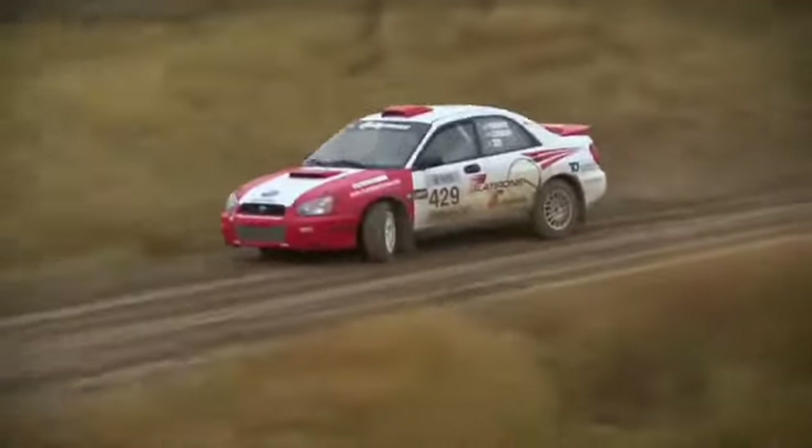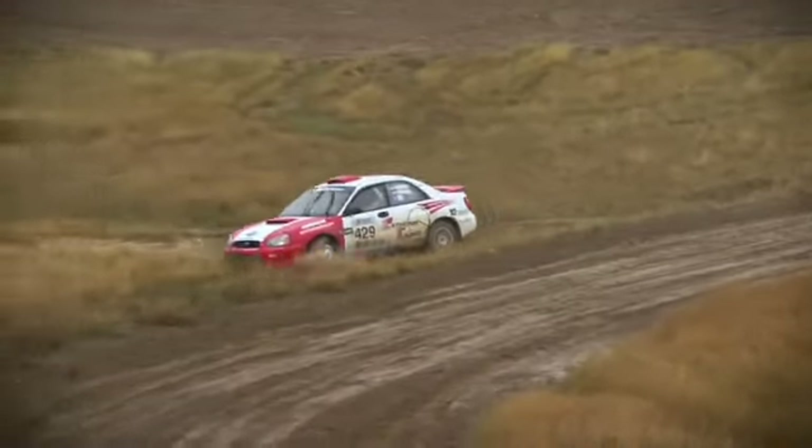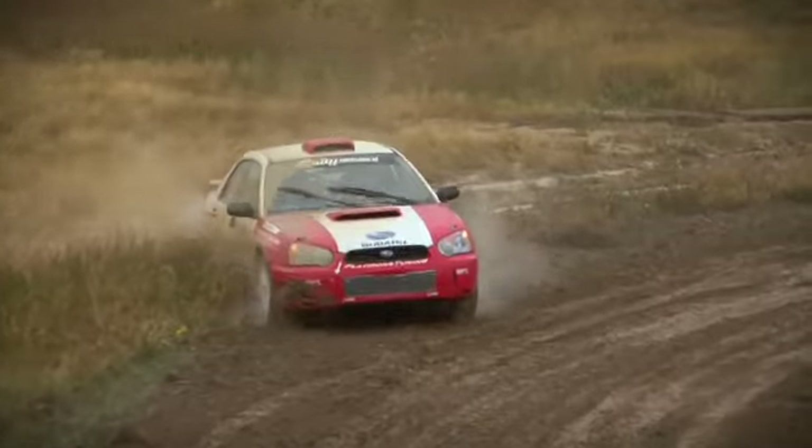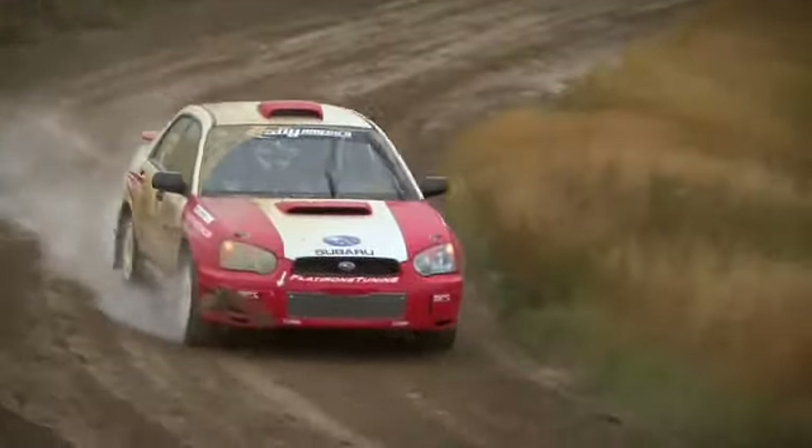We had an off — we went off this morning on one of the first slippery places, and after that it kind of scared us and we were going really slow. But here in Colorado that dirt becomes clay and there's nothing you can do — it's just ice, worse than ice actually. But we survived, we didn't put any scratch on the car, and we got a few points. That was good.